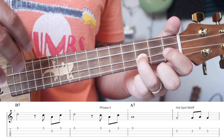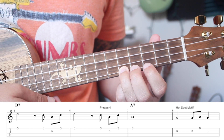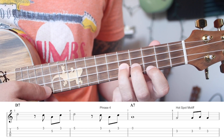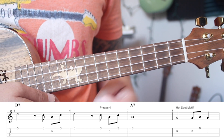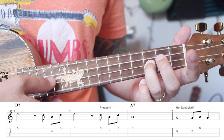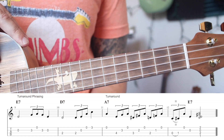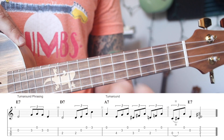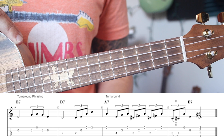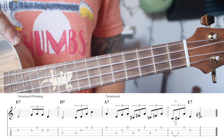These four bars go: one, two, three and four, one, two, three and four and one, two, three, four, one, two, three and four. Then we're in our last four bars. When breaking down your blues solos, put them into chunks of four bars, break them down piece by piece, and then stack them together. Make sure you're counting the rhythm out loud because you're going to want to stay in time.